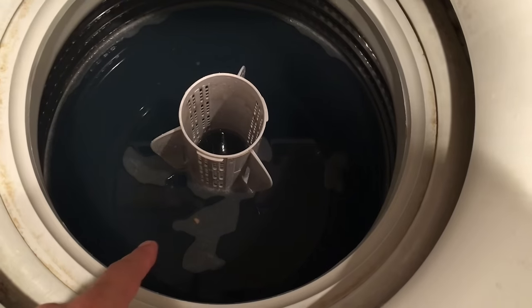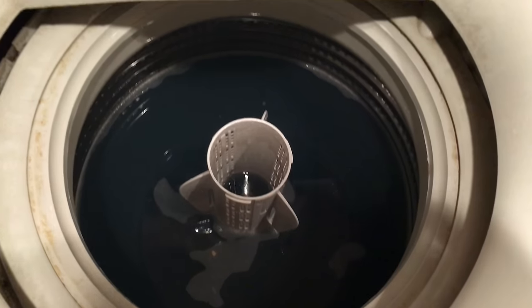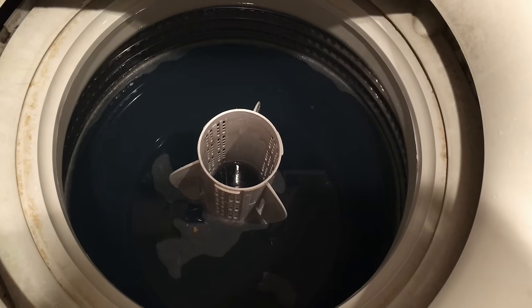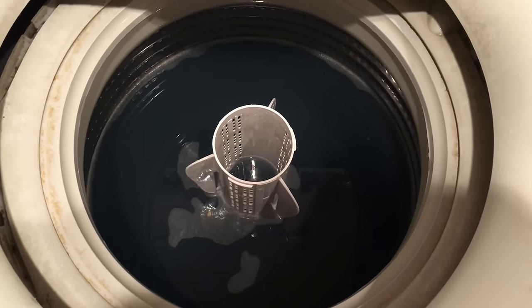Here we go. First thing you're gonna want to do is obviously take all the clothes out of the washer. Second thing you're gonna want to do is drain all the water that you possibly can — you can use cups if you need to, or if you have a wet-dry vac you can use that as well.